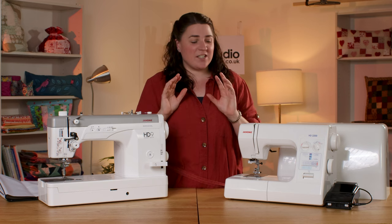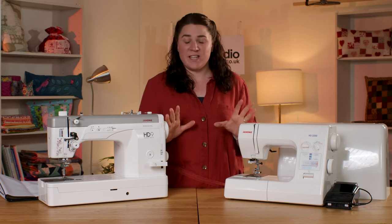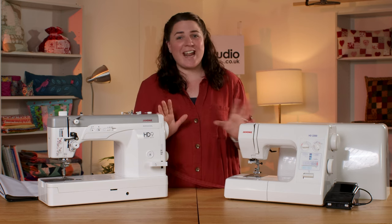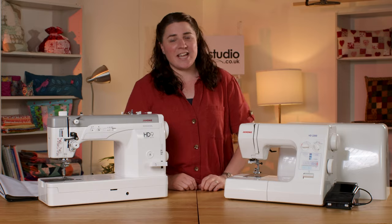I hope that gives you an insight into how both these machines cope with leather fabric. Don't forget, I'm Anna at the Sewing Studio. If you have any questions or anything you want to know, please just get in touch.